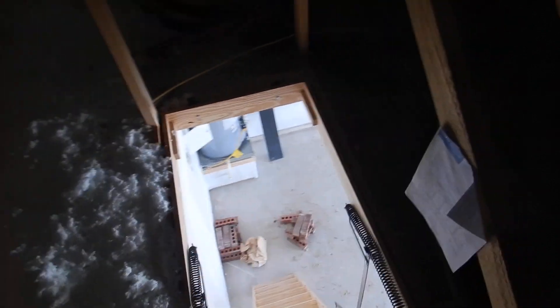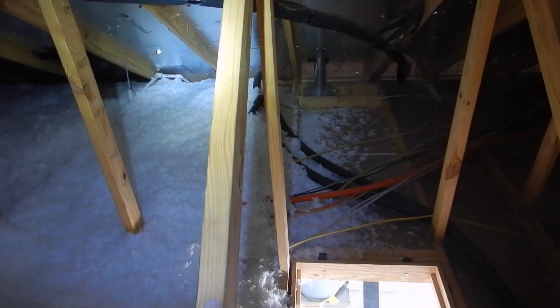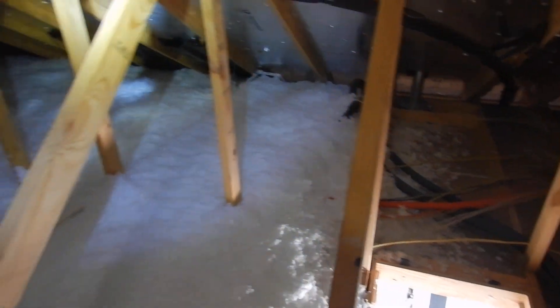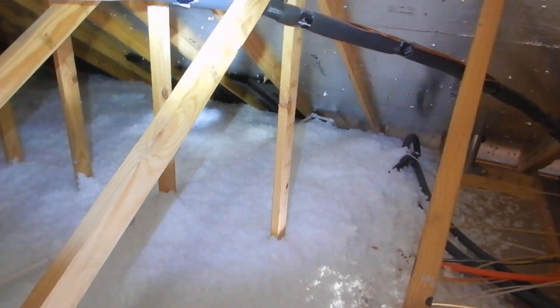No soffit baffles. There's the wall right there, so insulation can fall down and clog the ventilation. Also, air is going to take the path of least resistance. These baffles — these corrugated cartons — they direct the air up over the insulation.